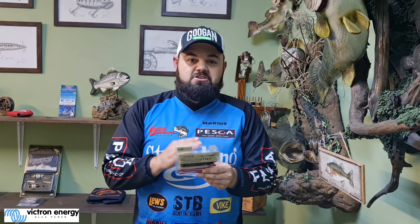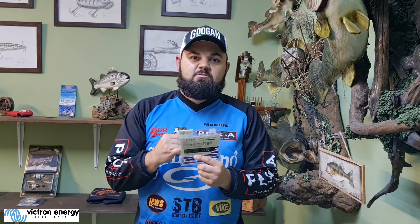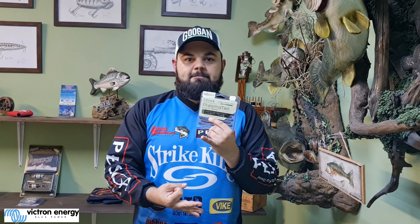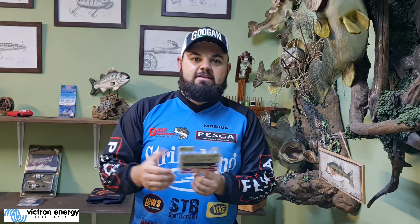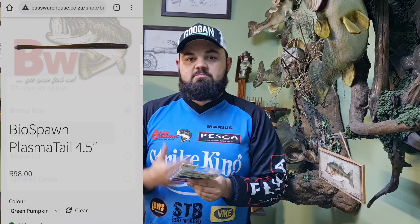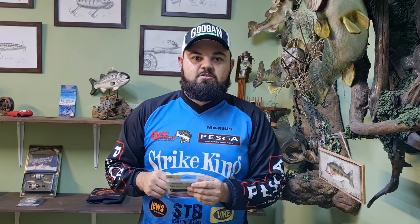Make sure to have a look at Bass Warehouse — they've got the Bio Spawn products. This particular one is the plasma tail. Shaky head, drop shot, little Texas rig — it'll work very well. Especially now going into winter, bass are getting more finicky, so you're going to have to size down and fish lower. These two colors are my go-to colors, so get them and I'm sure you'll catch some good fish this winter. Until I see you guys in the water — cheers!